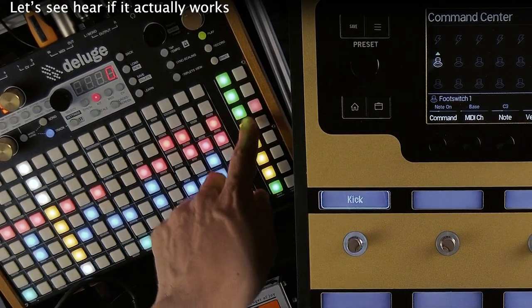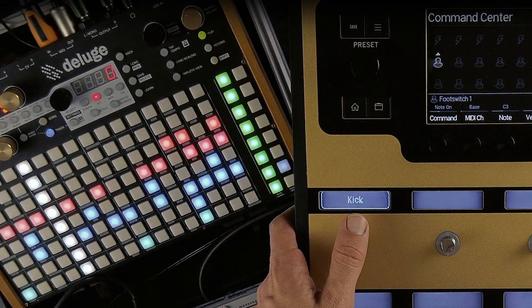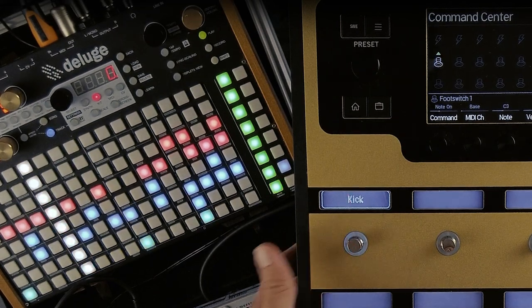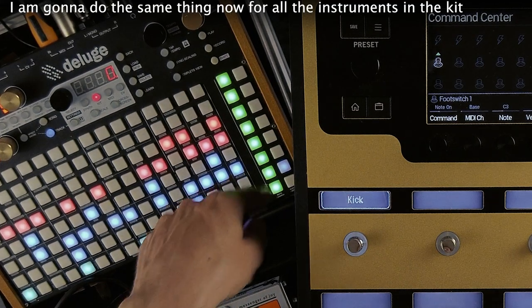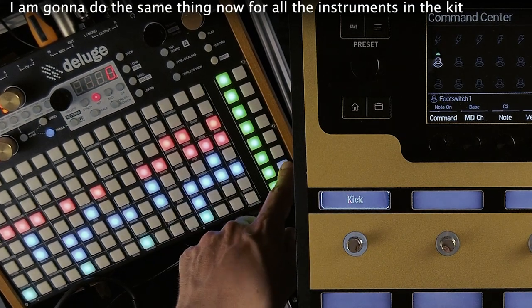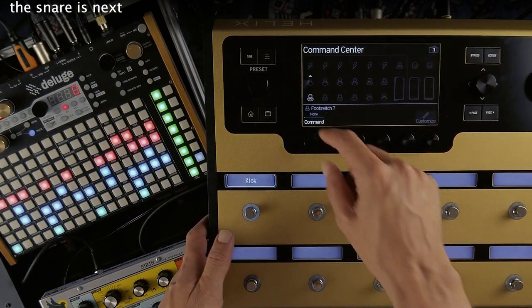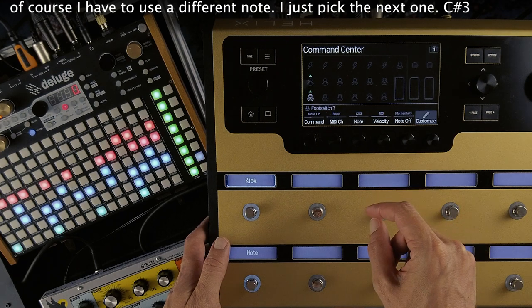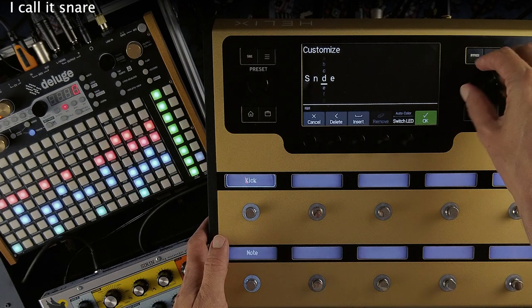As expected, pressing the footswitch now mutes the kick on the Deluge. Let's hear if it actually works. Yes, works like a charm. Very nice. I'm gonna do the same thing now for all the instruments in this kit. The snare is next. Of course I have to use a different note here — I just picked the next one, C sharp 3, and I will call it snare.